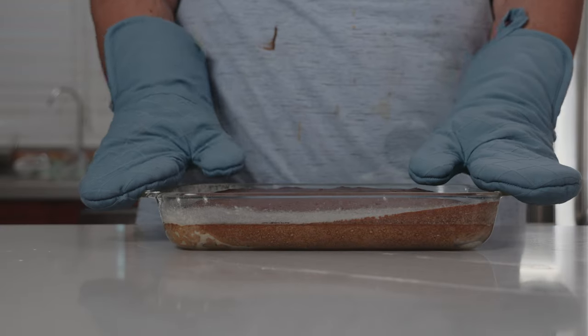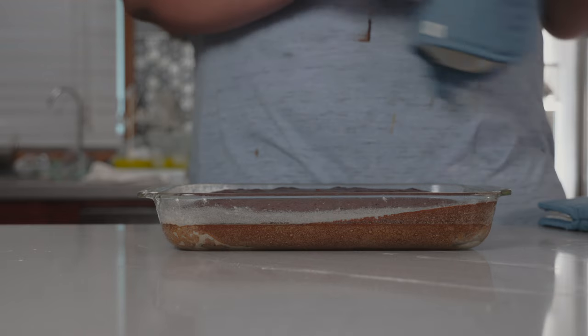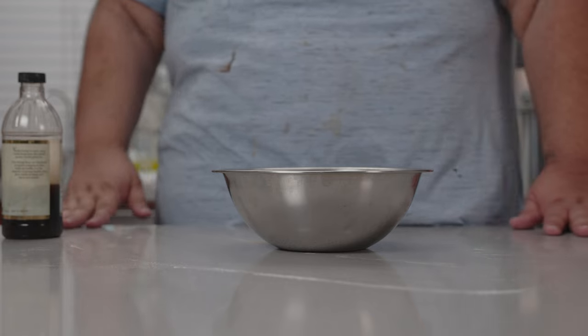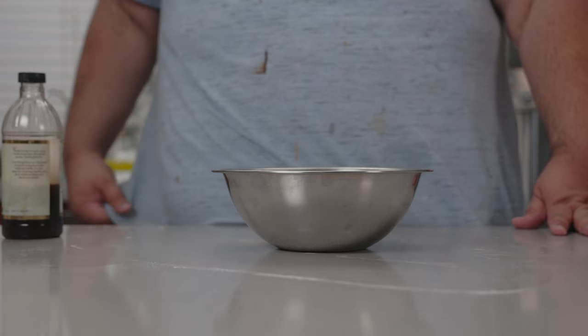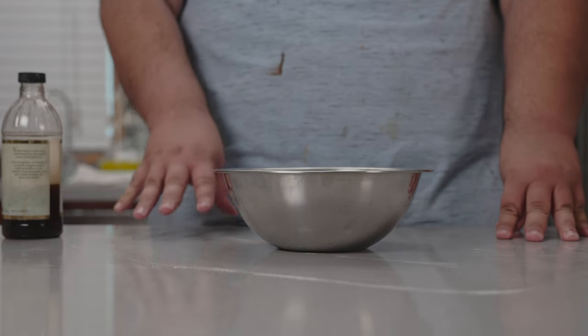After 35 minutes, take our cake out of the oven and let this cool down. My AC bill is going to be through the roof this month — support me on Patreon. Let's take care of the tres leches portion of our tres leches cake.